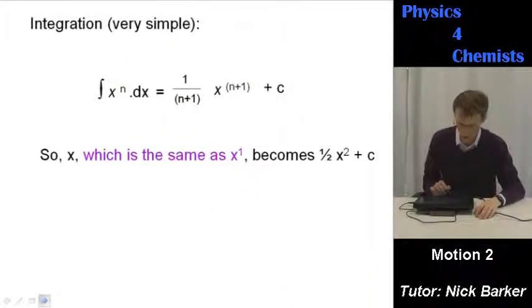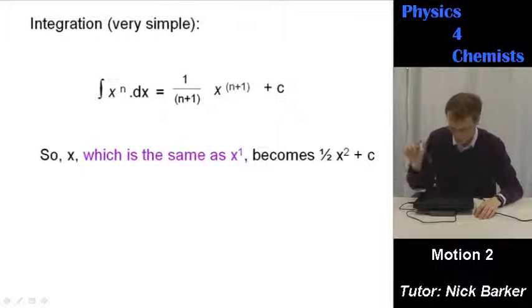Integration made simple. If you want to integrate x to any power n with respect to dx, it just becomes one over n plus one, x to the power n plus one, plus c. You always have to have a constant in there. So x, which is the same as x to the power one, becomes a half x squared plus c. That's a general rule for integration.